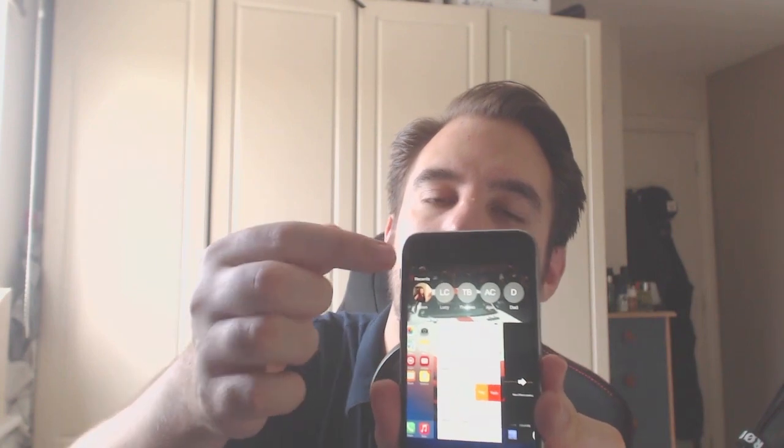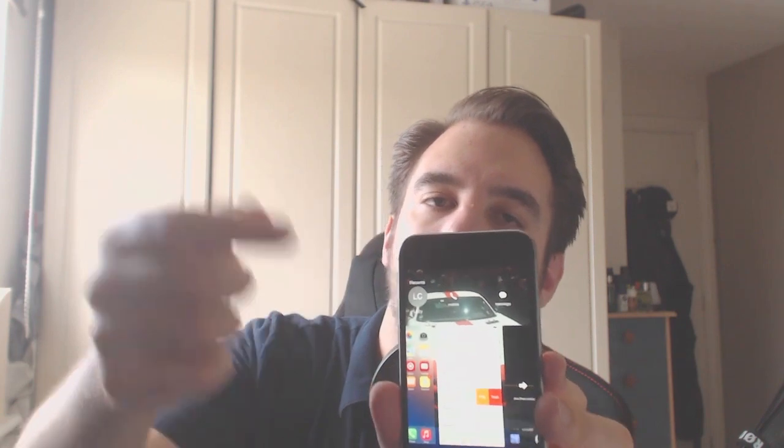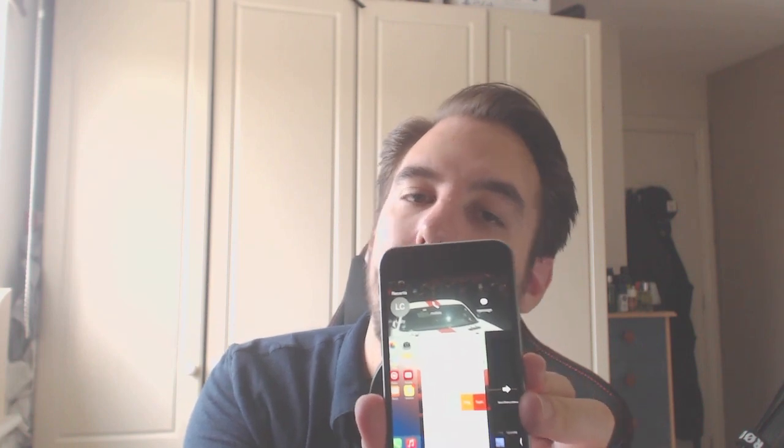If you tap the home button twice, you jump into a view where you've got all your recent contacts — people you've either texted or called. You can tap on a contact and literally call their mobile or text them. It's a pretty cool little feature and definitely a core addition that makes the process a bit quicker.